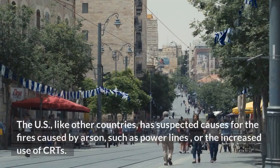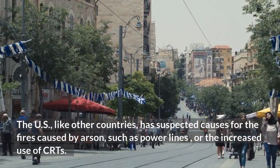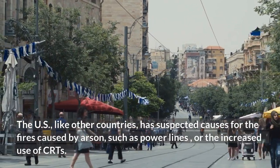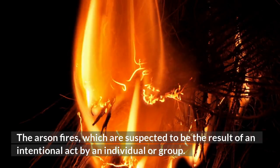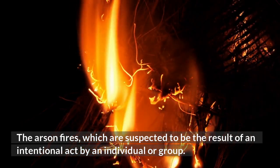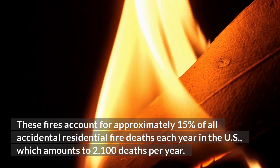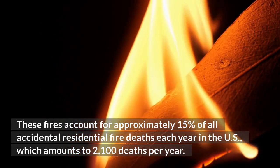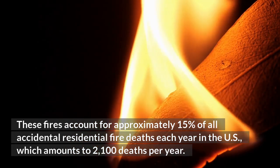The U.S., like other countries, has suspected causes for fires caused by arson, such as power lines or the increased use of CRTs. Arson fires, suspected to be the result of an intentional act by an individual or group, account for approximately 15% of all accidental residential fire deaths each year in the U.S., amounting to approximately 2,100 deaths per year.